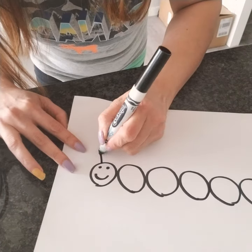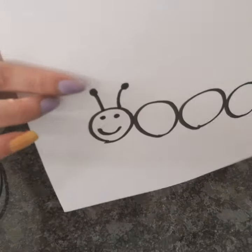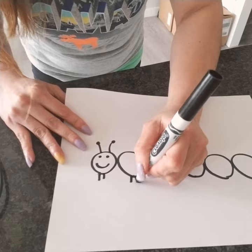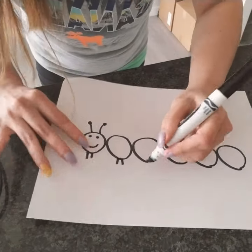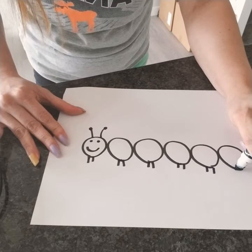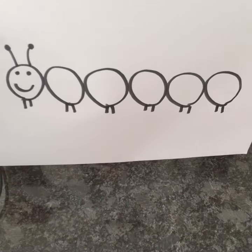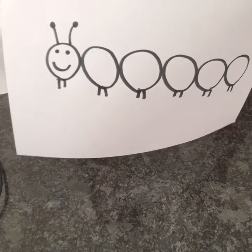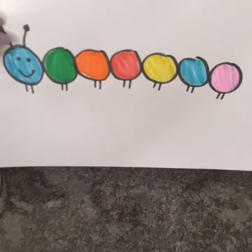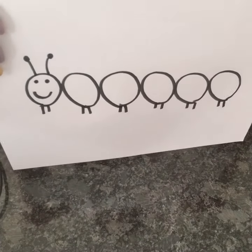And we have to draw the antennae. There. And the legs. See? It's so easy! There we go! And you can color the caterpillar in any color that you like — you can color it rainbow. There we go! Our caterpillar is done! You can start coloring!